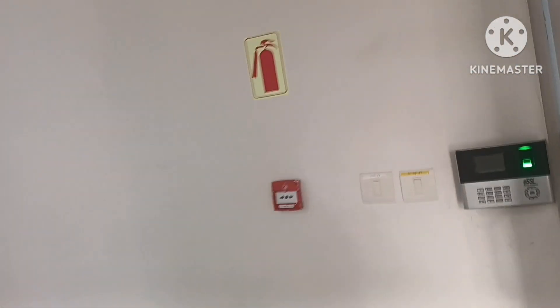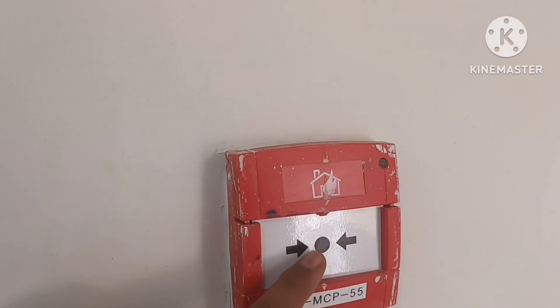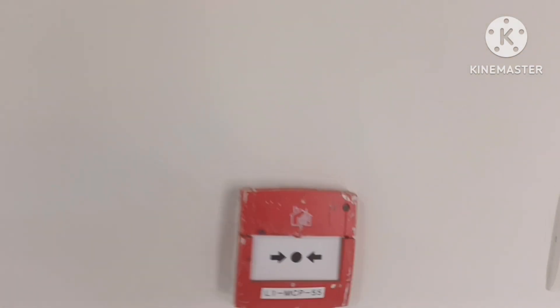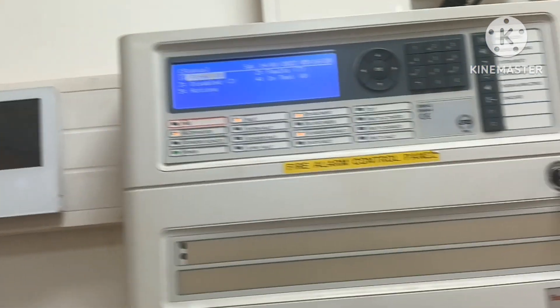For manual activation, we have MCP — manual call point. We can activate the fire alarm manually. If we press this break glass, the system will provide an alarm. If we see a fire by eye, we can press this so that people can be evacuated.